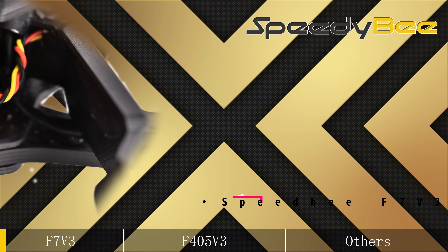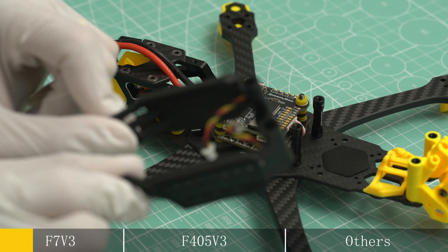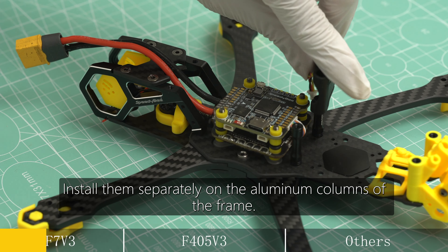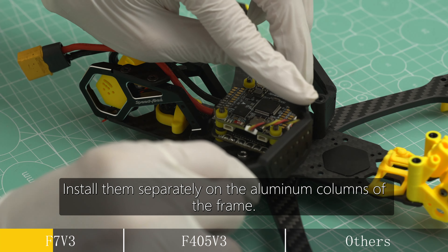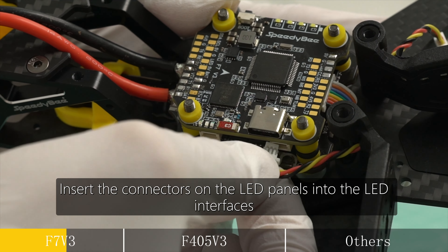For the LED panel installation of F7V3: F7V3 can be directly plugged into an LED socket. Remove two LED panels from the packaging box and install them separately on the aluminum columns of the frame. Insert the connectors on the LED panels into the LED interfaces.